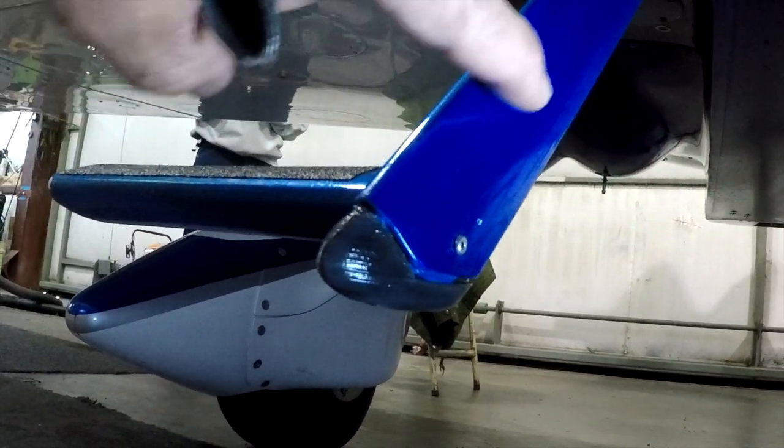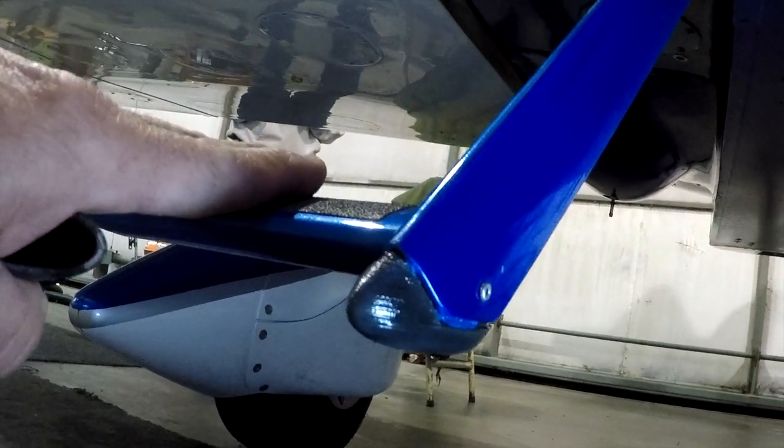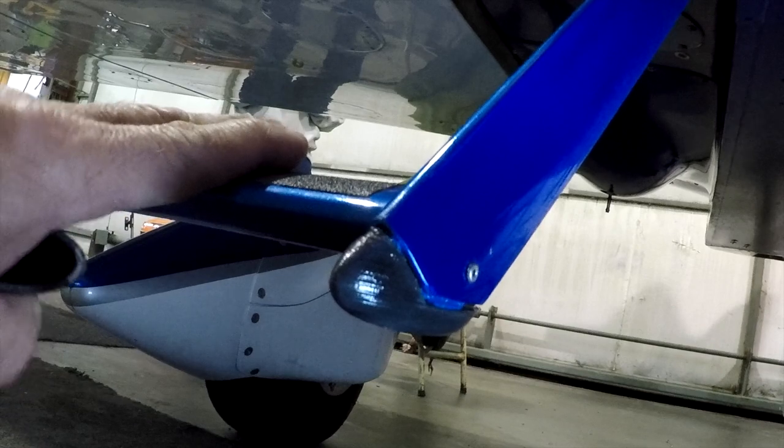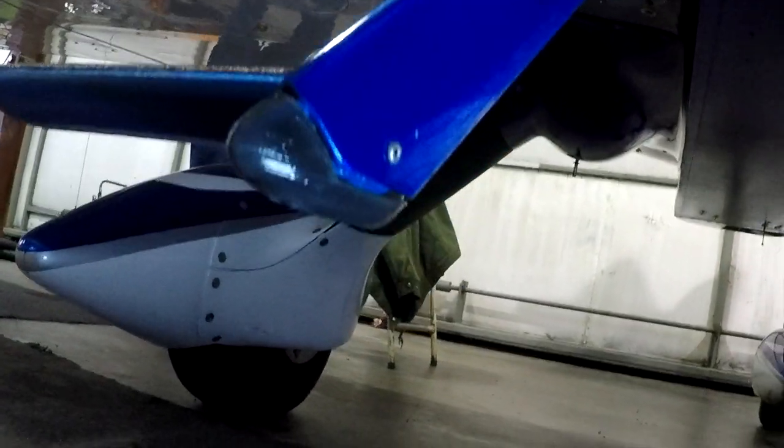We're looking at your step-up peg. This is for helping people transition on the four-place airplanes in and out of the cockpit. You may or may not have them — they were optional equipment. Some people only got one on one side; most airplanes got two.